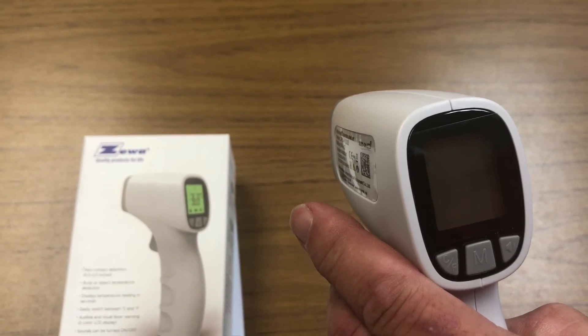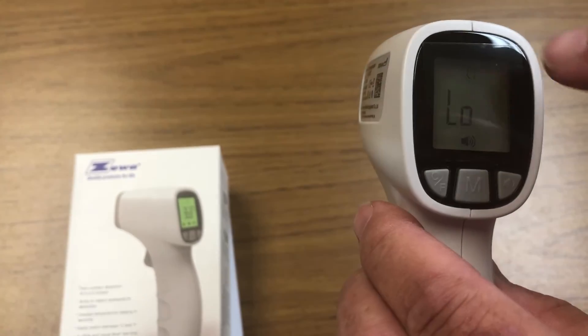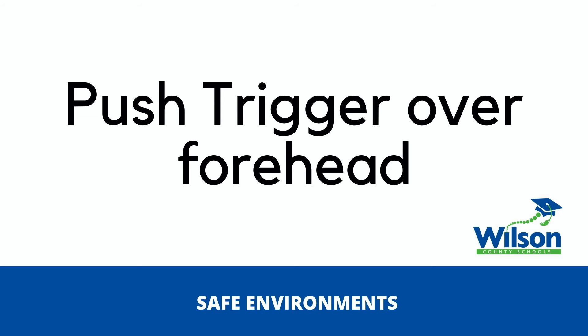Make sure the head icon is displayed at the top, confirming it is set up for human temperature. Once you take a temp, that is your reading.